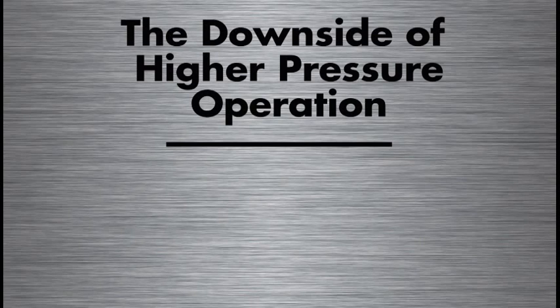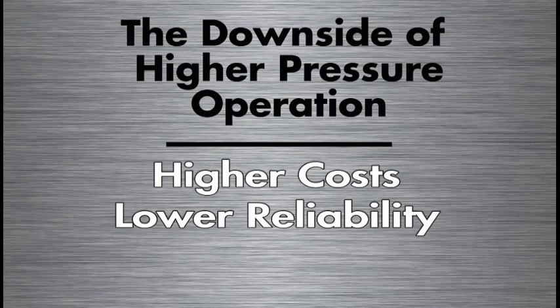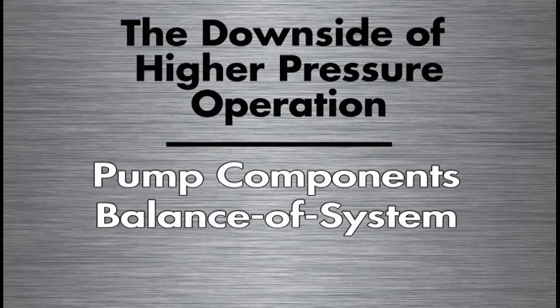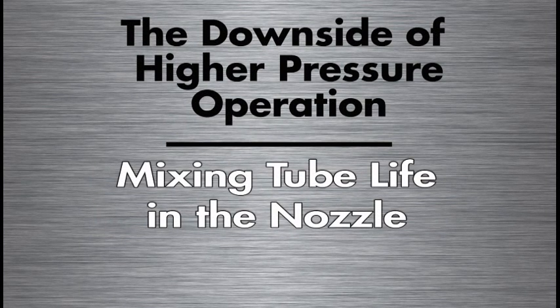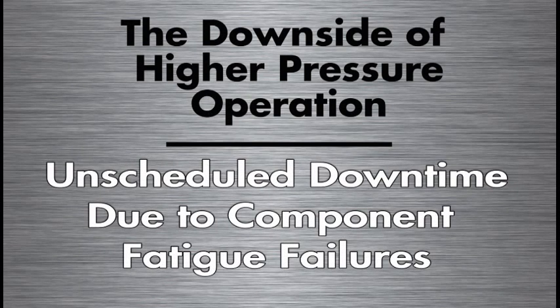There is also a key downside to higher pressure operation: higher operating costs and lower system reliability. Pump component life is shorter and more costly to replace due to the high pressure regime. Balance-of-system components — valves, tubing, and similar parts — also have shorter life and cost more to replace. Mixing tube life in the nozzle is considerably shorter from actual experience. And perhaps most important, there is more unscheduled downtime due to component fatigue failures operating in that higher pressure regime.